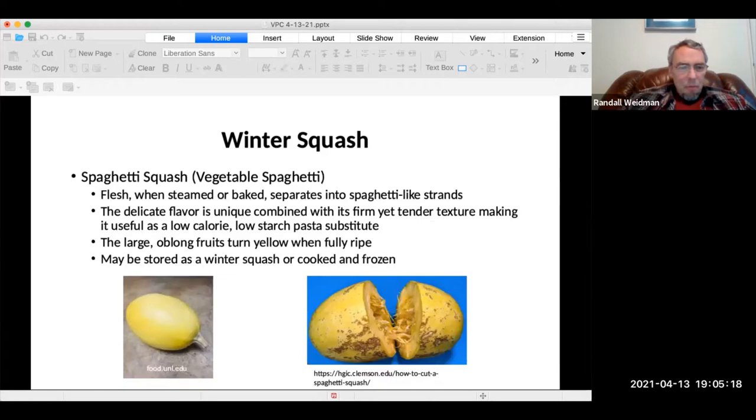One of the more popular winter squash varieties lately is spaghetti squash. Although I haven't grown this, we certainly like to buy it. It's very good when steamed or baked. One advantage of all these winter squashes is that you can store them for many months. If you're going to store spaghetti squash and freeze it, you should cook it first.